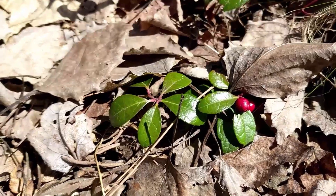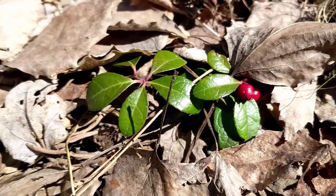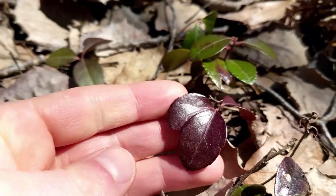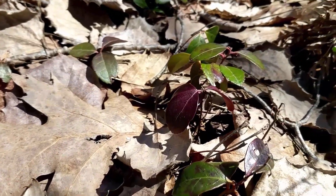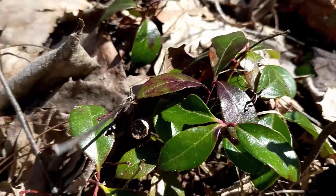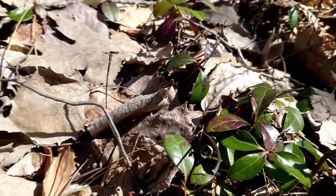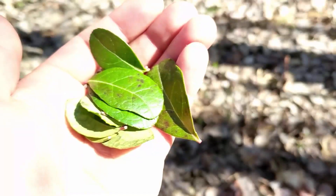One other thing I'll mention is that in terms of color, a lot of times the leaves are green, but very often you can also find large patches that have more of a purple color. I'm not really sure what the difference is — it might have something to do with the amount of sun they have access to. I tend to make my tea out of the green stuff; the green seems more like the real color to me. But I don't really know what the difference is.